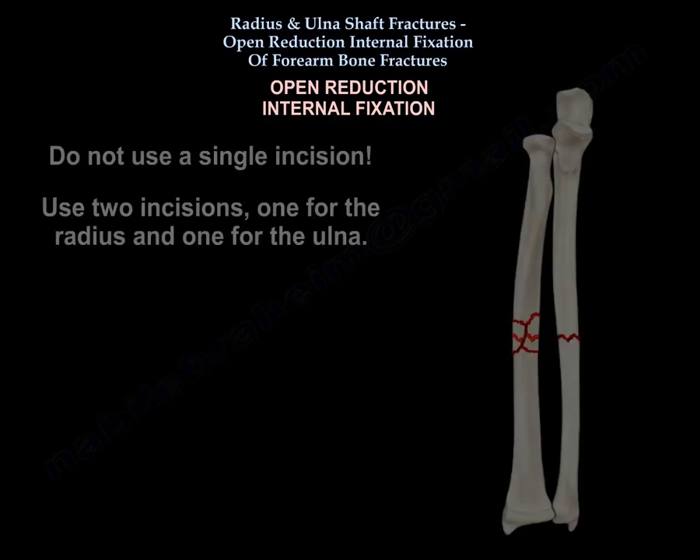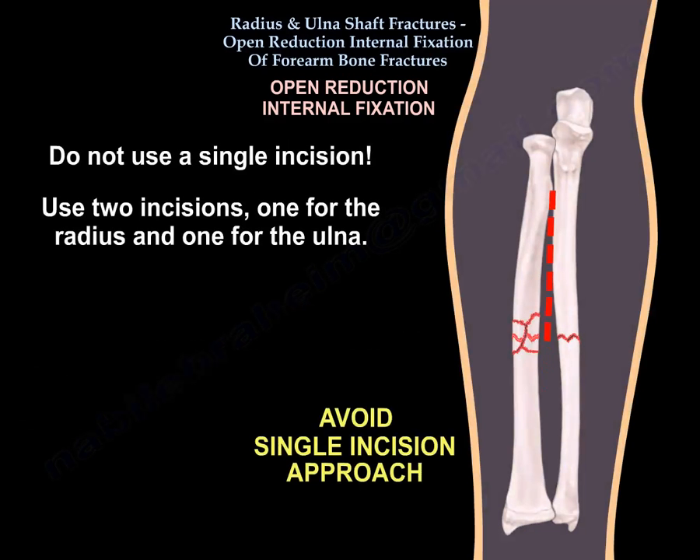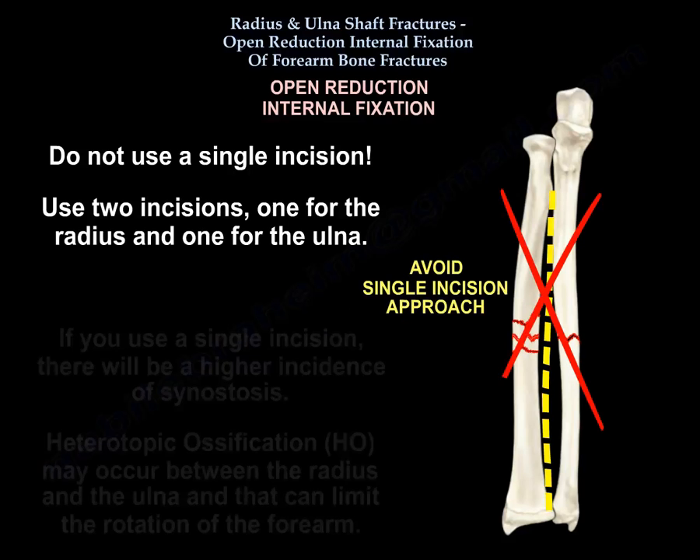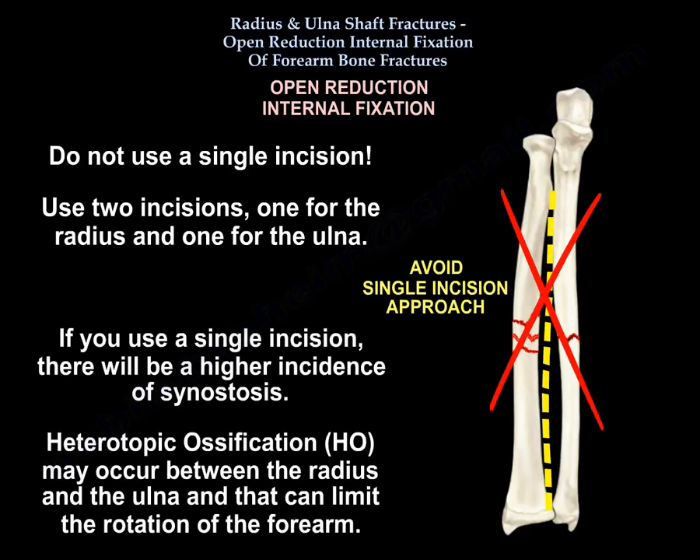Don't use a single incision — use two incisions, one for the radius and one for the ulna. If you use a single incision there will be a higher incidence of synostosis, which is heterotopic ossification between the radius and the ulna, and that can limit rotation of the forearm.